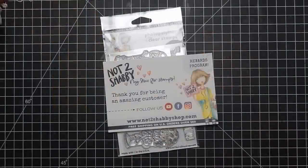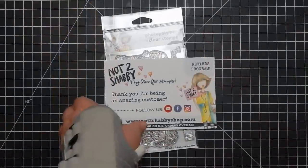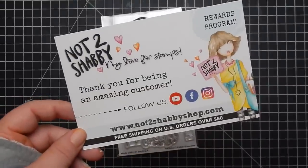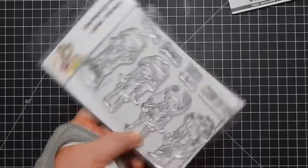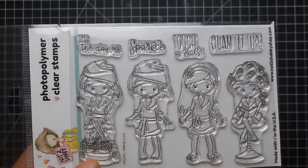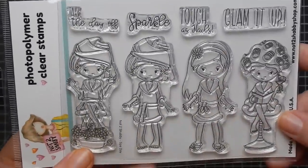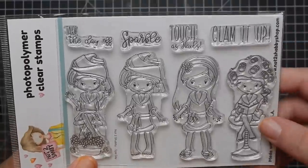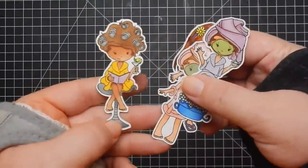Hey guys, I'm back today with another design team project for the Not Too Shabby shop. Here's Jamie's information, but it will always be listed below. Today I'm using Not Too Shabby's Spa Day stamp set. It is finally back in stock — I've had this one for a little bit and I've been waiting for it to come back in stock before showing you guys. It is so cute. It comes with four girls and four sentiments.